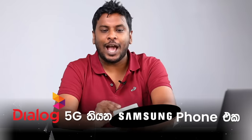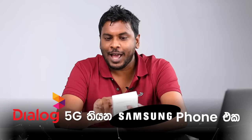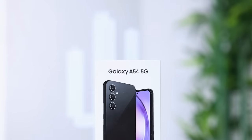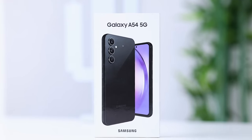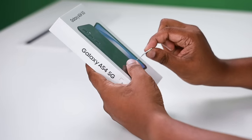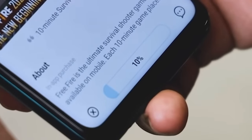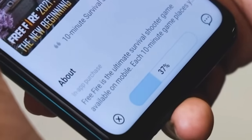The Samsung Galaxy A54 5G — we're looking at the camera and performance of this device. There is also an opportunity to test 5G using a 5G SIM.